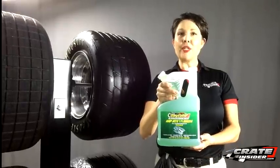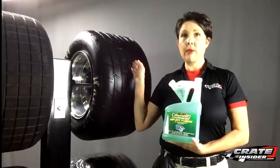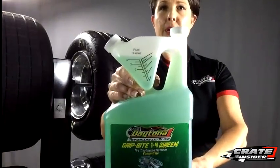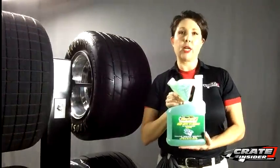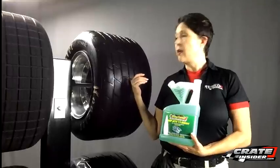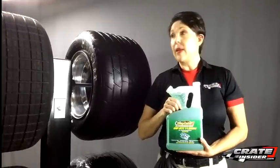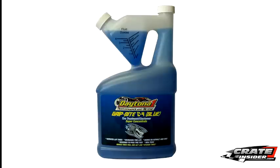Today I'm talking about Daytona One's Grip Bite Green, used as an inside tire prep. I'm here with a rotisserie with some tires. All you do for the inside tire prep is use this handy measure-and-pour bottle — you can see it's got the ounces marked on it. Once you figure out how much to use for your particular tires it makes things a lot easier. With late model tires — big monsters like this — we use about six ounces. You can either put the tire prep in first and then mount the tire, or put it in through the valve stem and put it on your rotisserie for anywhere from 12 to 24 hours to get a nice even coat around the inside of the tire.